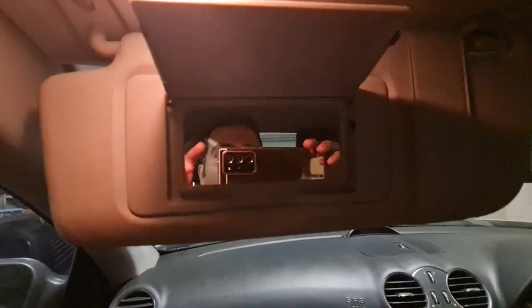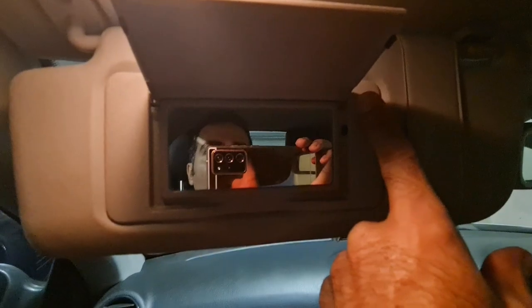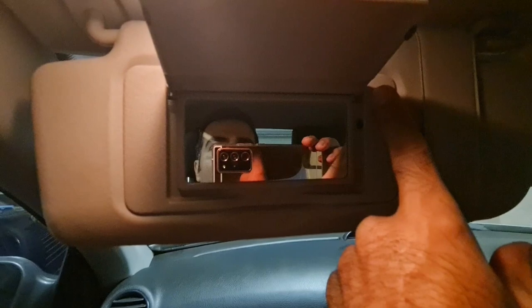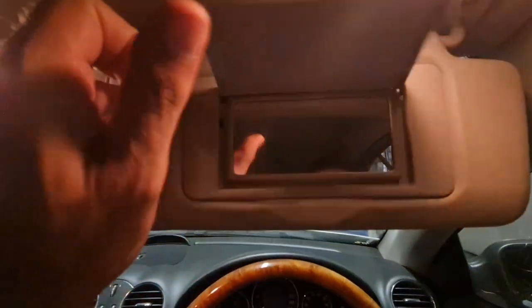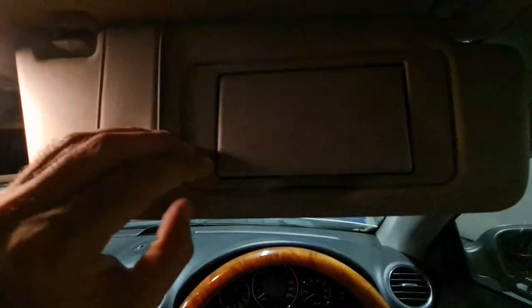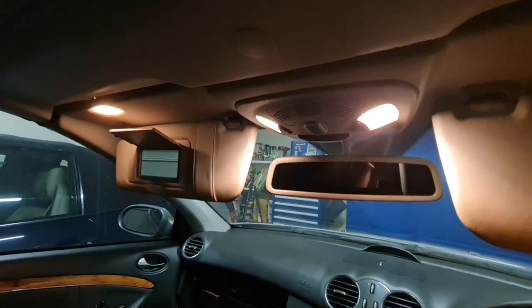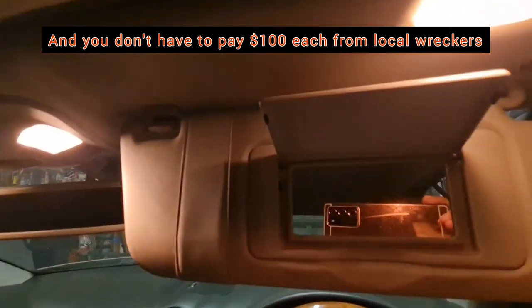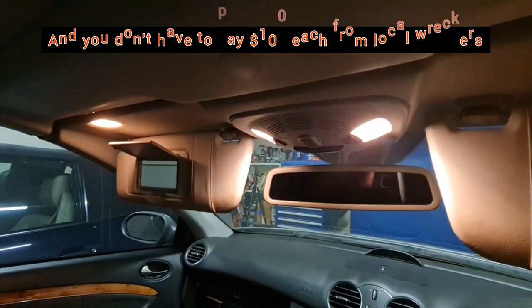The point is: if your screw on one side is a bit long, just cut it off with a cutter so you can install it back in place. And here is this side — easy fix. It only takes 15 minutes. Alright guys, thank you and have a good day!